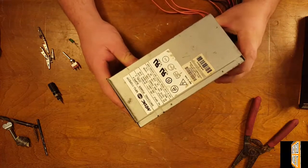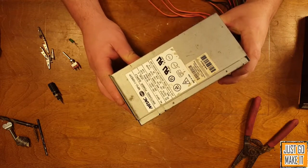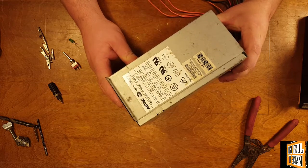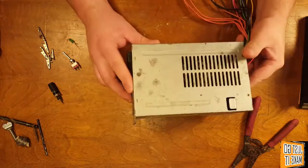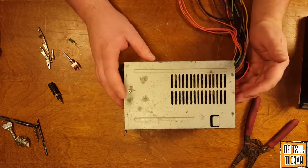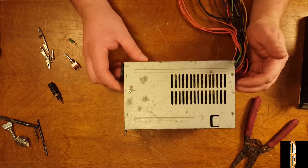This one here is rated at 16 amps on 5 volts, 2 amps on 12 volts, and 8 amps on 3.3 volts, which is plenty good for anything I'm going to need it for. I'm not powering anything huge, just simple circuits with it.